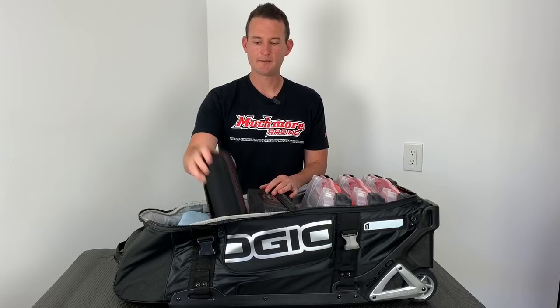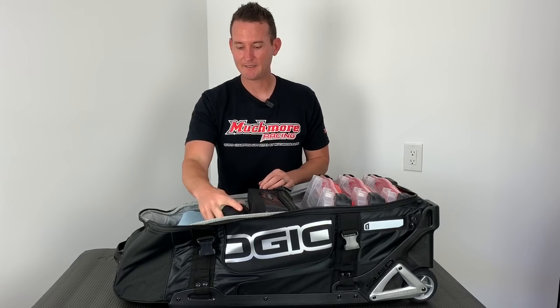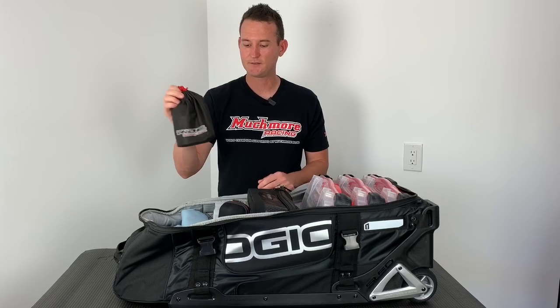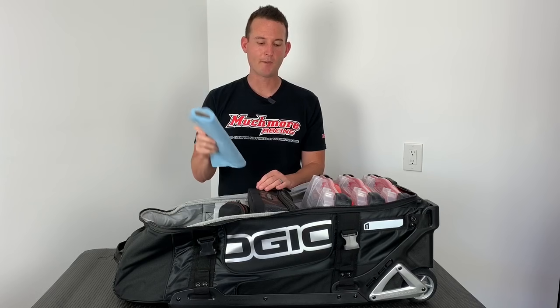I always have to have a stereo box with me, so I store my JBL audio in here. The next one is my shock pump — I have this just floating here. And then I have my blue shop towels. Can't go very far without those.